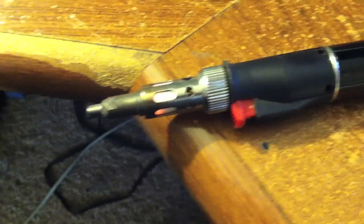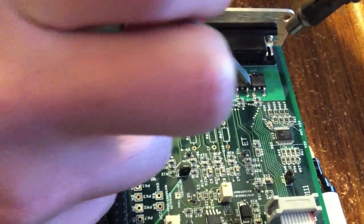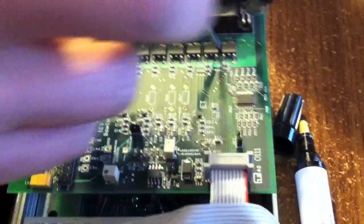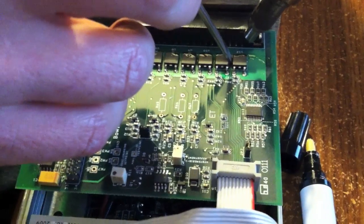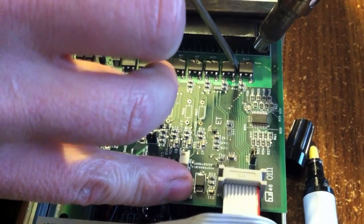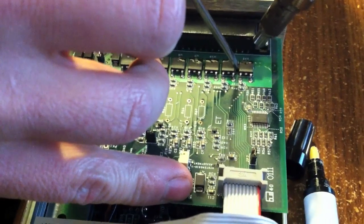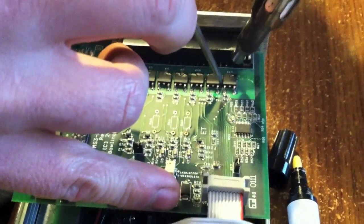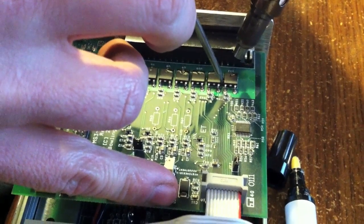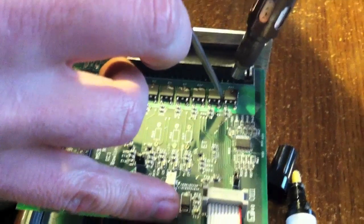I've got this butane soldering iron with a torch tip on it — no flame, just a lot of heat. Oh, that hurts. I'm just going to gently push on that while I heat it, start seeing it bubble and get some heat just as it's getting hot enough to go.